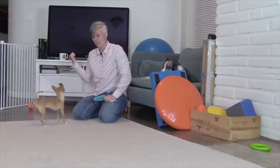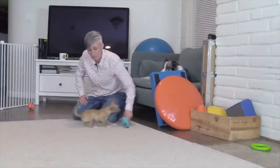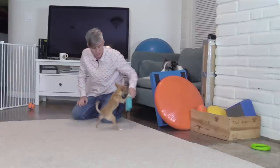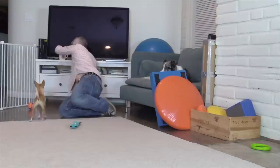Now she's looking over to see the cup and hoping that she could do something in order to get the treats out of the cup, but I'm going to play with the toy again and as soon as she's invested in that toy I'm going to mark and reinforce.